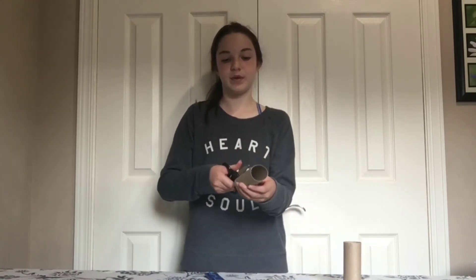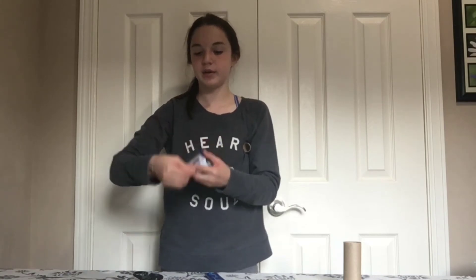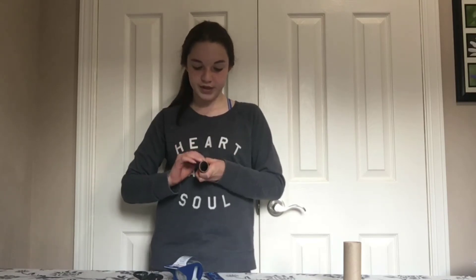We're going to set the first tube aside. For the next tube, you're going to cut straight down the middle so it looks like a hot dog bun. Roll this tube up inside itself so it's about half the size it was. Have a piece of tape ready because you're going to tape it together — you'll need several pieces of tape because you don't want it to break apart.